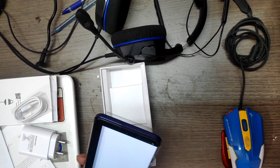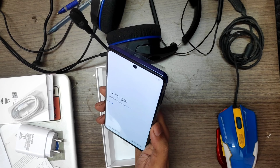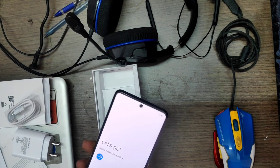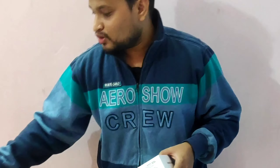And the front camera — let me see — it's a punch hole camera. Let me set up the phone. Yeah, the punch hole camera, that's it. This is the phone. I'll be giving this phone away without a tempered glass — yeah, without a tempered glass — once the giveaway winner is announced.